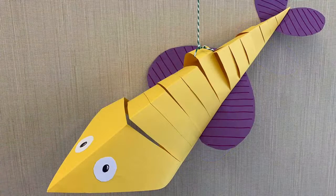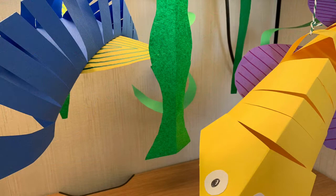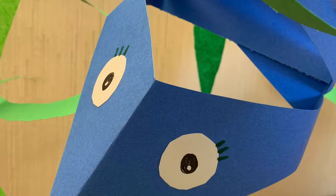Attach a string at the top and enjoy. You can be creative and decorate your fish however you'd like. You might even want to experiment with making different shaped fins and tails. Or how about a fish with eyelashes? Just keep in mind it might be easier to decorate your fish before you put it together with glue.